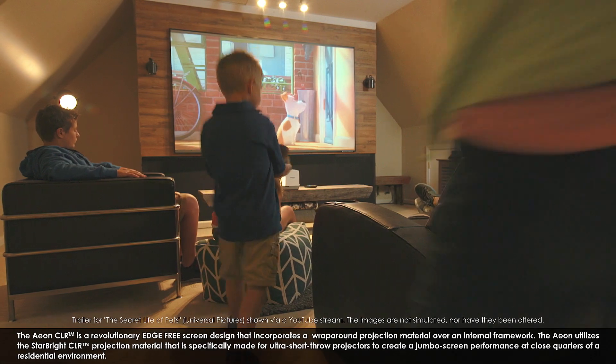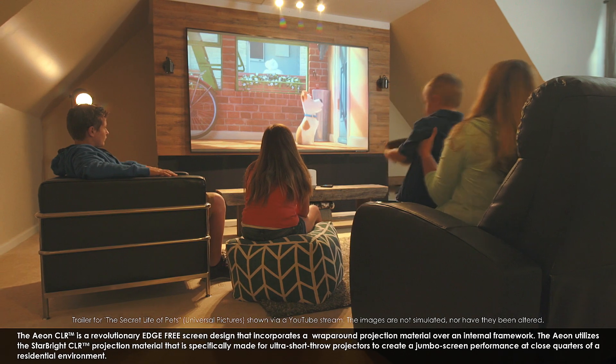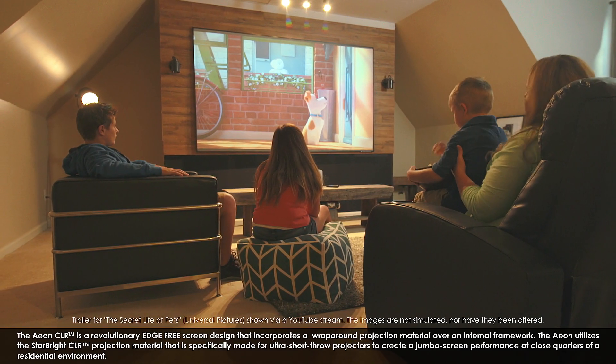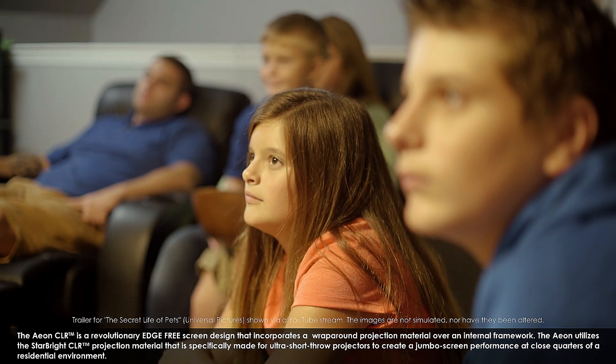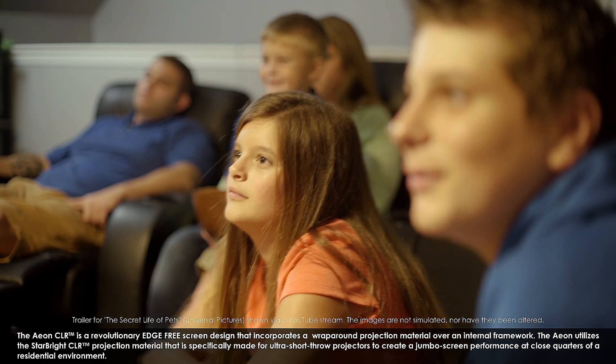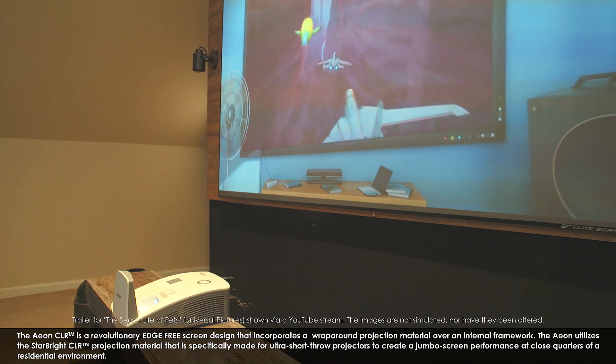The Aon CLR is a revolutionary, edge-free screen design that incorporates a wraparound projection material over an internal framework. The Aon utilizes the Starbright CLR projection material that is specifically made for ultra-short throw projectors to create a jumbo screen performance at close quarters of a residential environment.